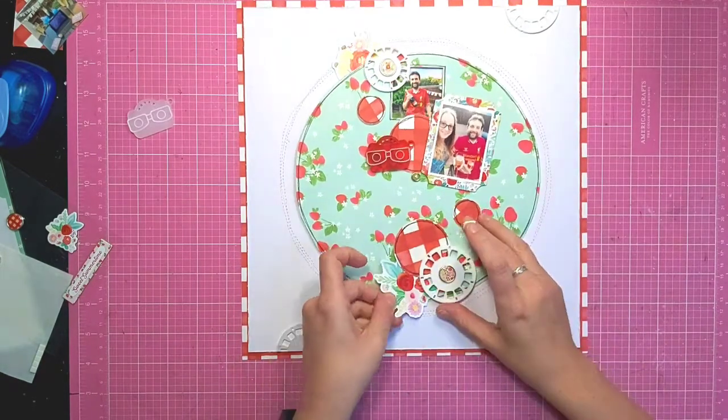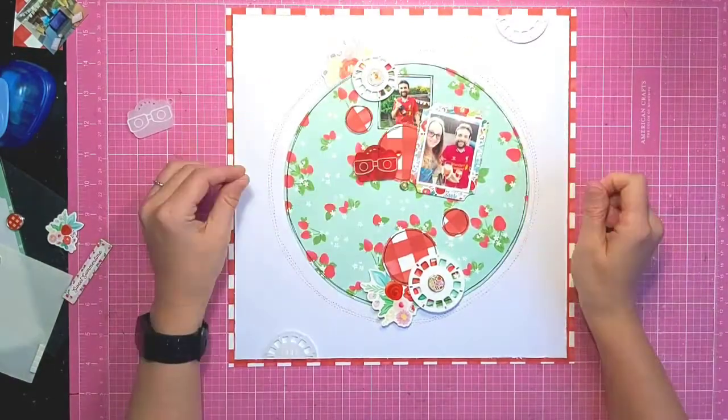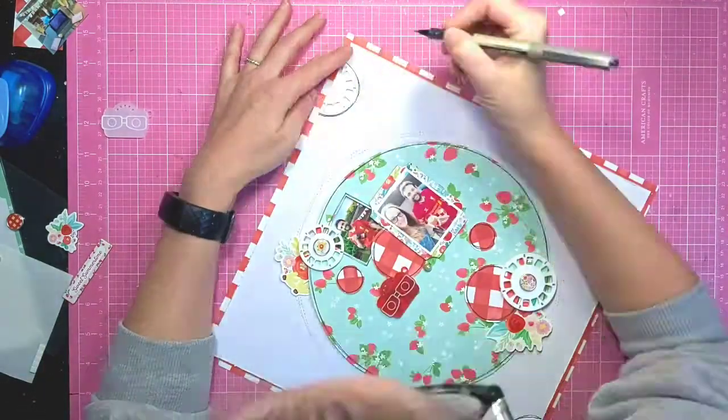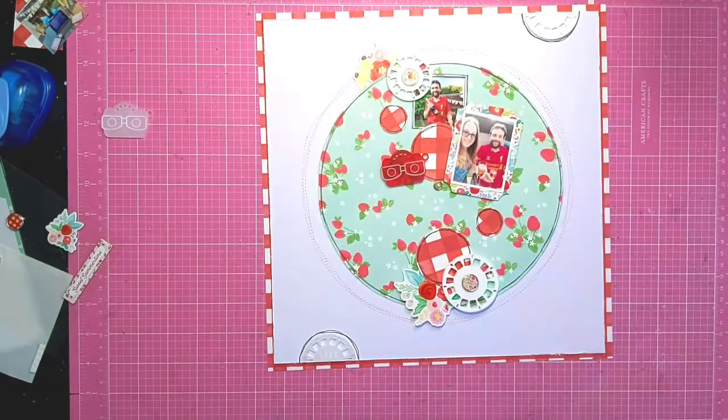I'm trying to pull in a few more florals from the sticker sheet. Instead of adding this one underneath, I actually tuck it in under the reel and the circle there, just adding a bit more doodling to tie in those reels with the rest of the page.